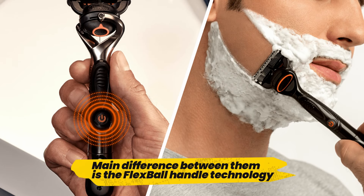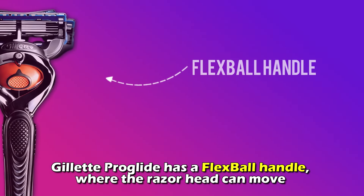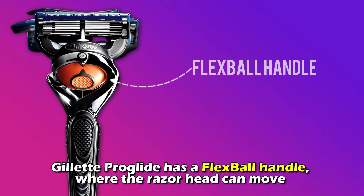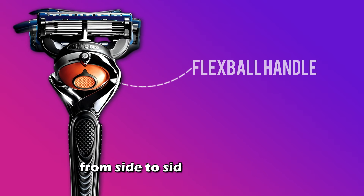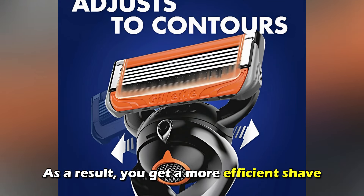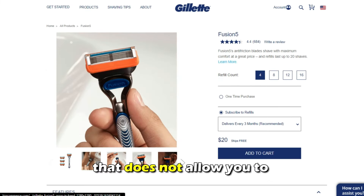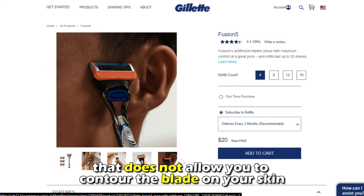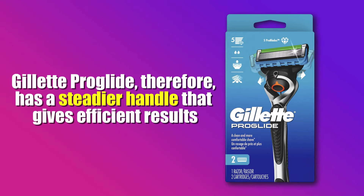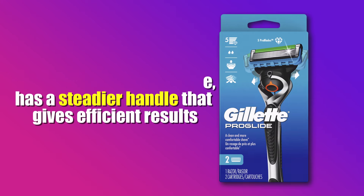The main difference between them is the Flexball Handle technology. Gillette ProGlide has a Flexball Handle, where the razor head can move from side to side and adjust to the contours of someone's face. As a result, you get a more efficient shave. On the contrary, the Fusion 5 has a standard grip that doesn't allow you to contour the blade on your skin. Gillette ProGlide, therefore, has a steadier handle that gives efficient results.